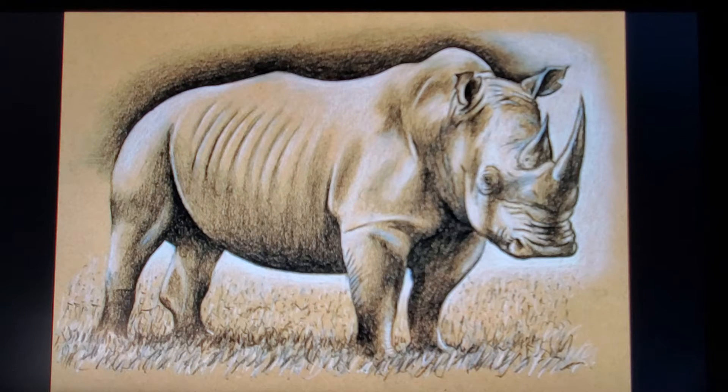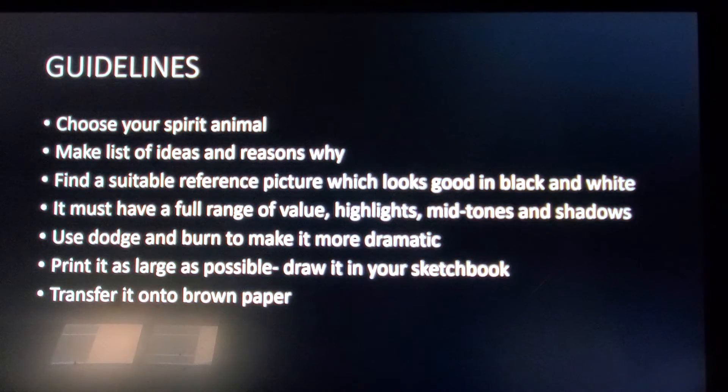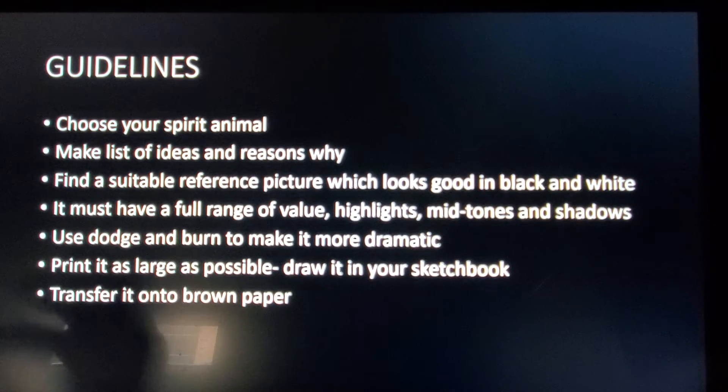Here's a great example of a rhino. Earlier animals were just maybe the heads, but you could do the whole body like this. Now, these are the guidelines. First, choose your spirit animal — pick an animal that you like. Make a list of ideas or reasons why you've chosen that animal.